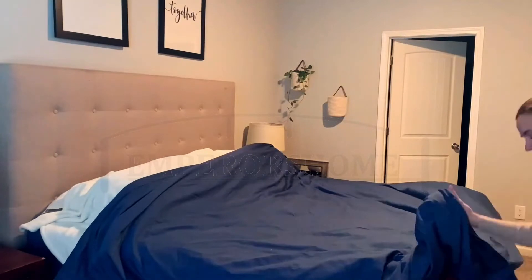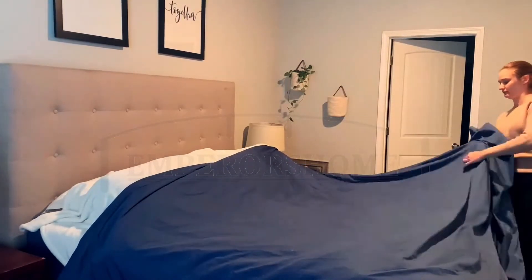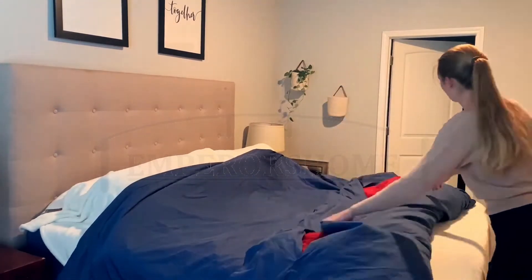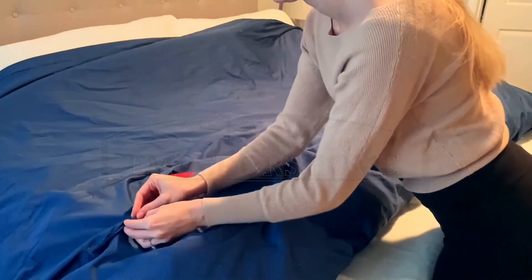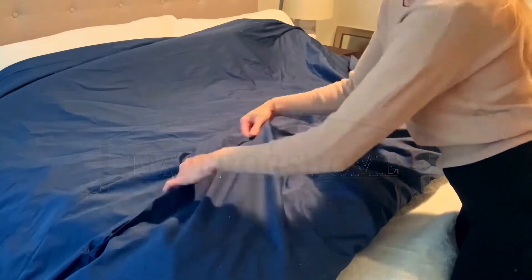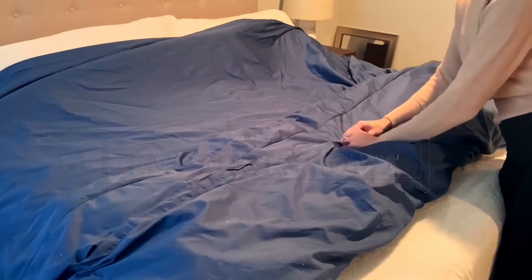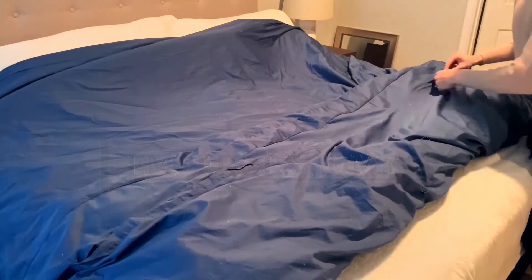This duvet cover has a button closure across the bottom on the inside of the cover. It is so easy to slide the buttons in and out, and there's actually a cover over it so you can't even see the buttons on the inside, which is so nice.